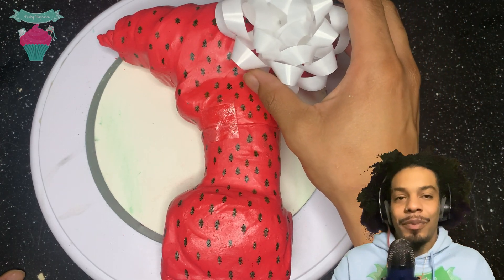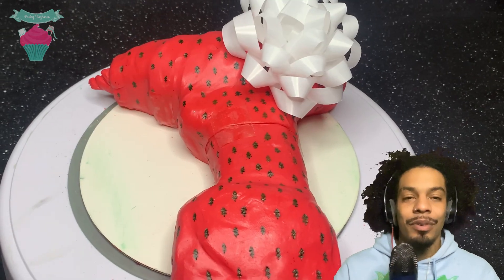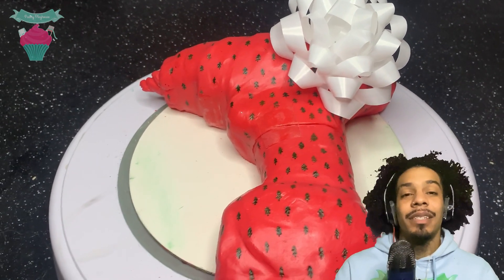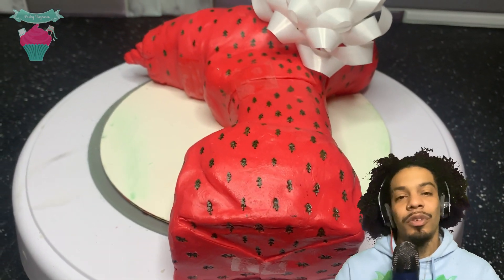So what's a gift without a bow? Crazy thing is, I actually lost the footage of me making the bow, but I can tell you guys what it was — it was basically just edible sugar sheets, and I just cut them real thin and folded them over a bunch of times.